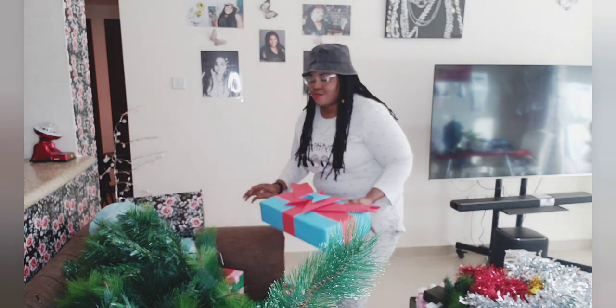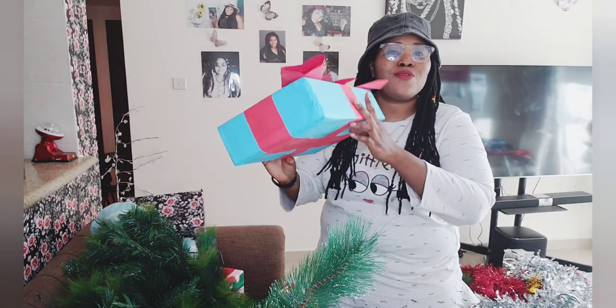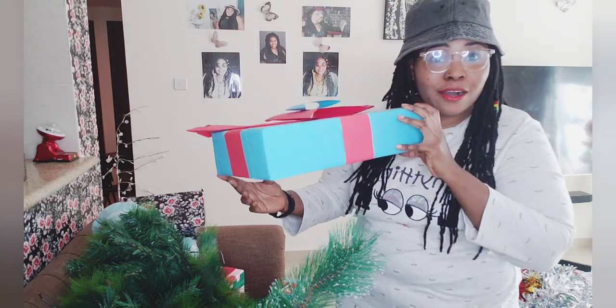See how beautiful it is? This one looks so gorgeous and lovely! Yeah, I made this myself.